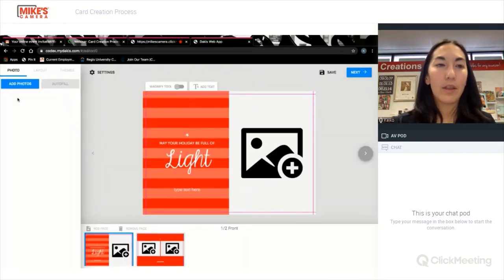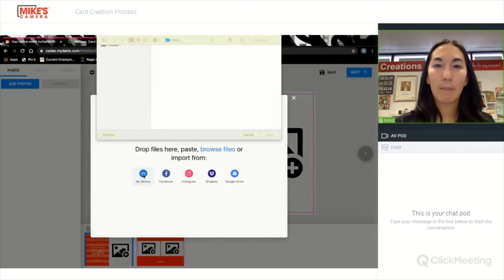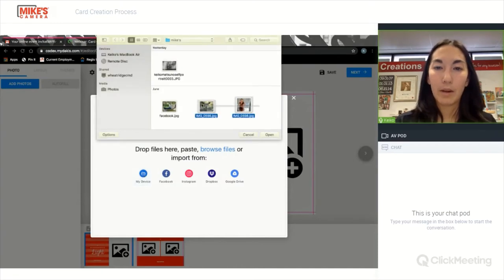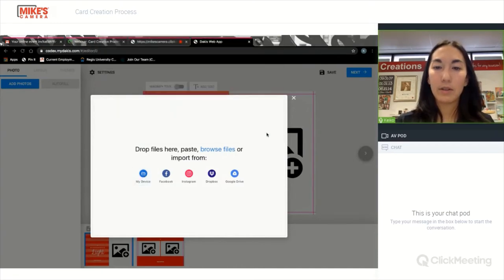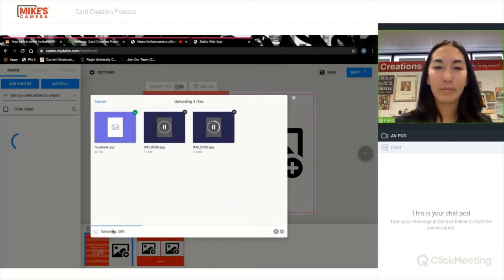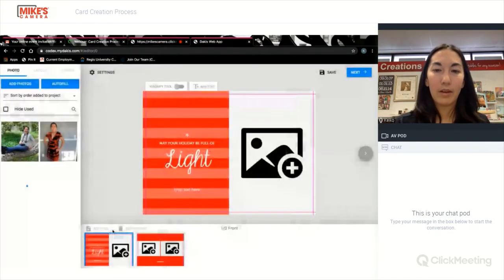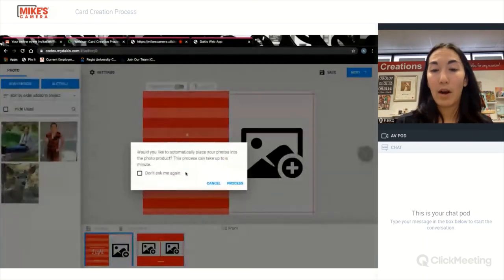The first thing you'll want to do is hit add photos. I'm going to add from my device. I'm going to add these three photos. It's asking me if I want to automatically process these — I don't.